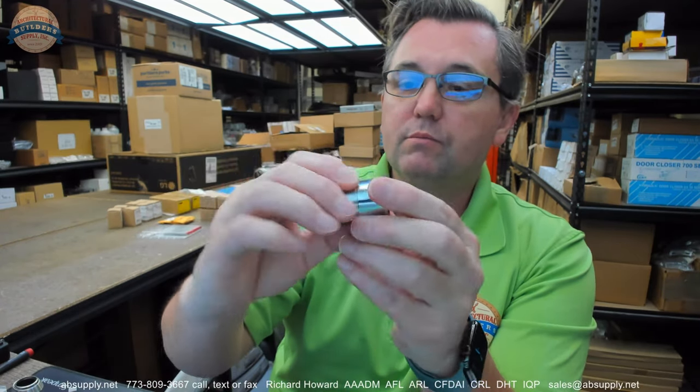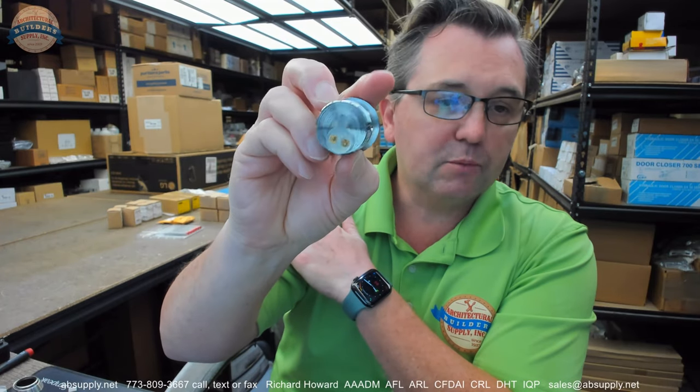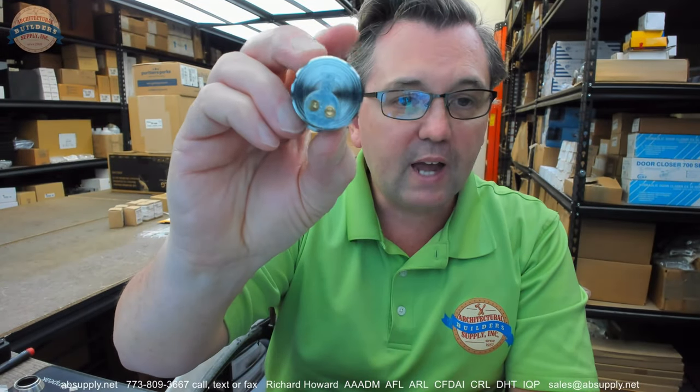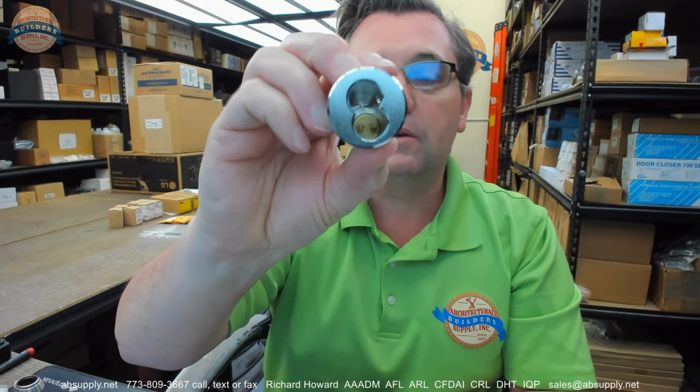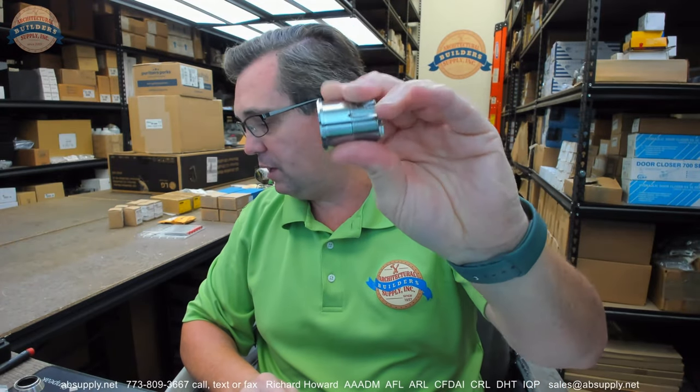This happens to be simply a mortise cylinder housing for Adams Wright storefront material. This client has Adams Wright MS1850 locks, and they want to run Best cores into it. You're going to need an Adams Wright cam. They want Best cylinders — Best cores — with their Adams Wright storefront hardware. So this is a 1E74C181RP3626.